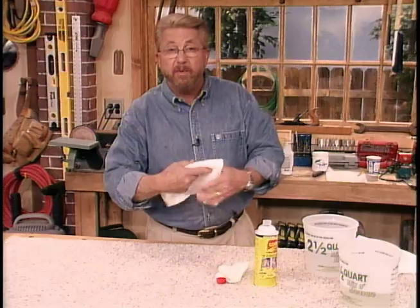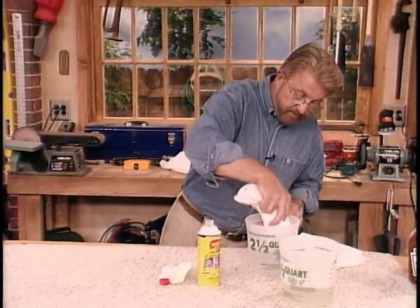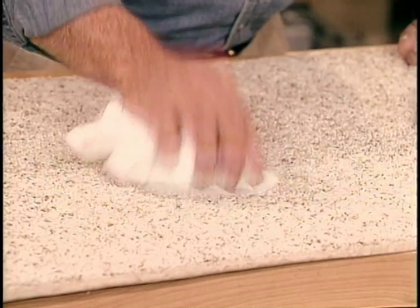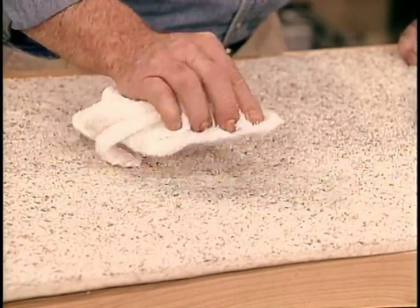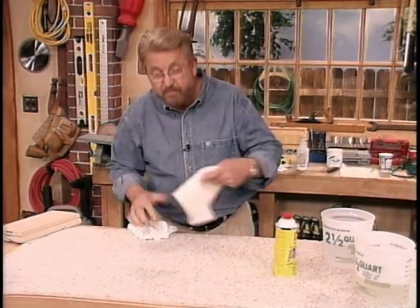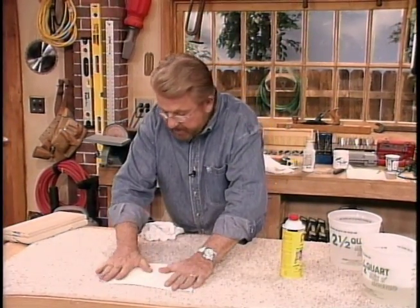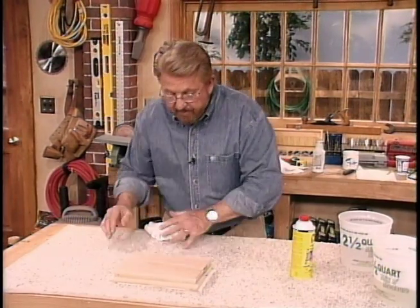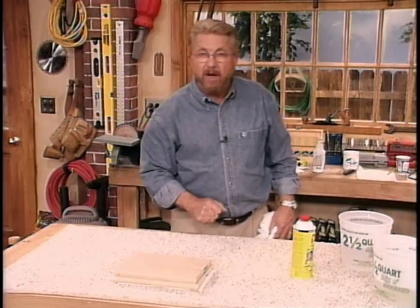Then switch over to just plain cold water. I'm going to rinse all of the detergent out of the carpet because if I don't, that detergent will actually attract dirt. Last step: take some paper towels, put them on top of the wet spot, put some weight on top, leave that overnight. And this carpet is probably as good as new.